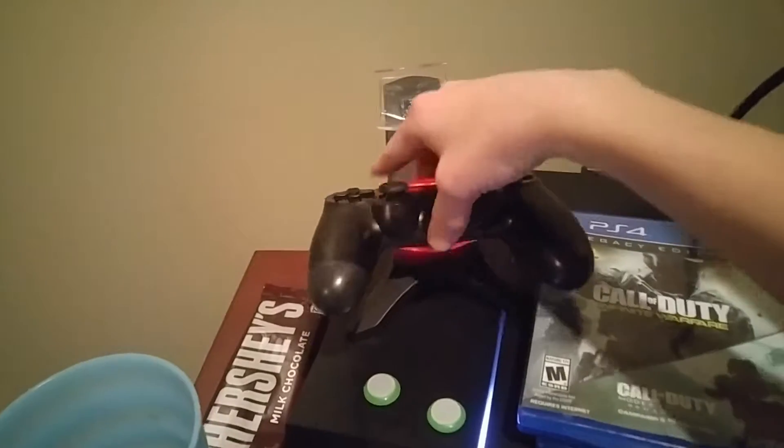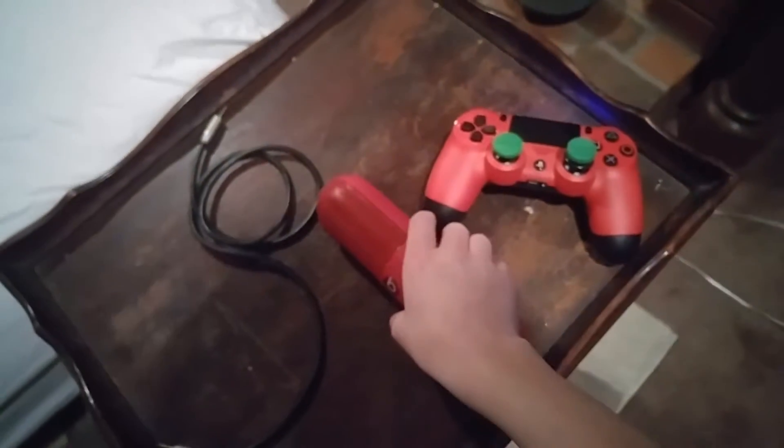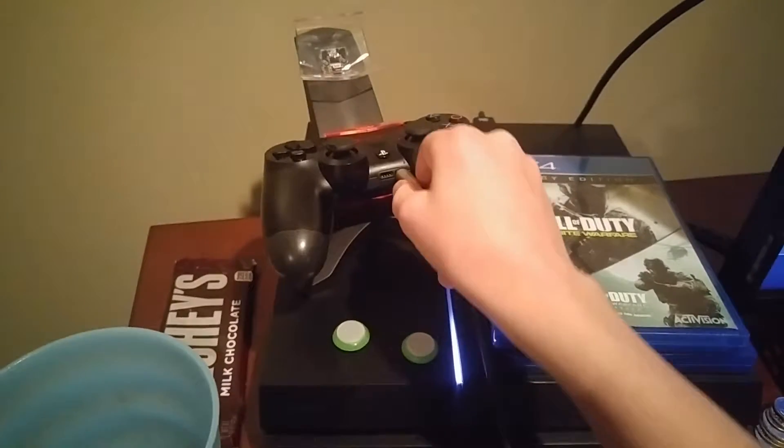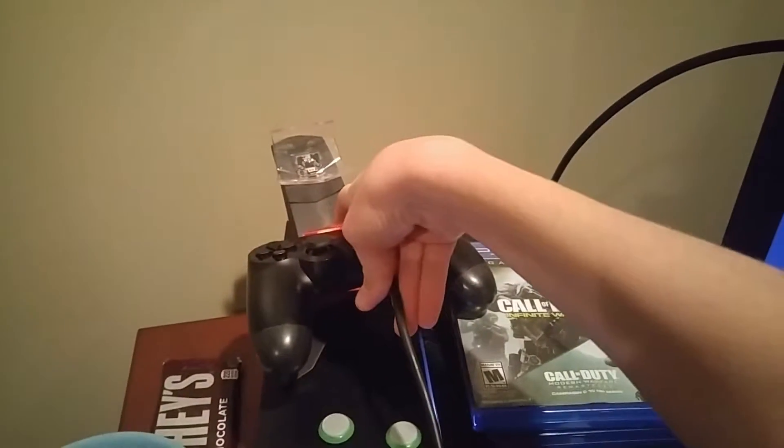What you want to go ahead and do — I'm going to somehow do this with one hand — I'm going to go ahead and plug in this controller right here like that, then I'm going to take this other controller and plug the aux cord into the controller that you are not going to be using.